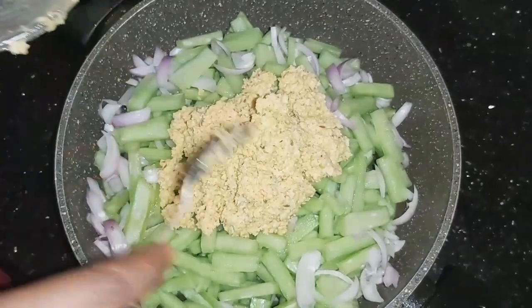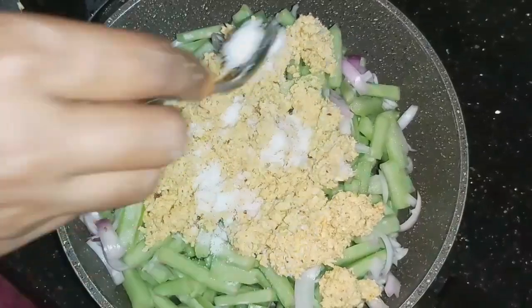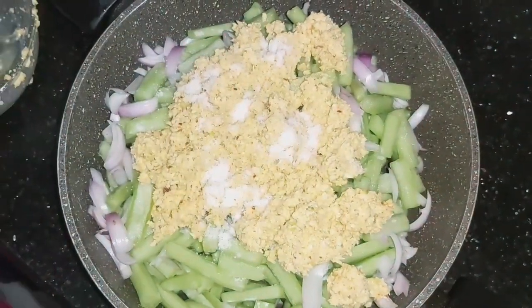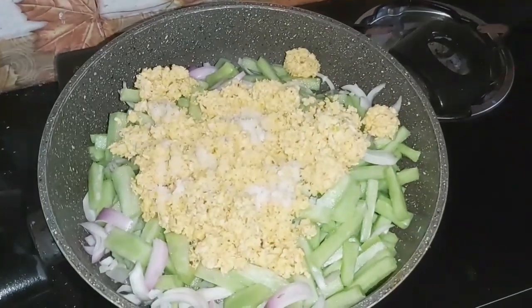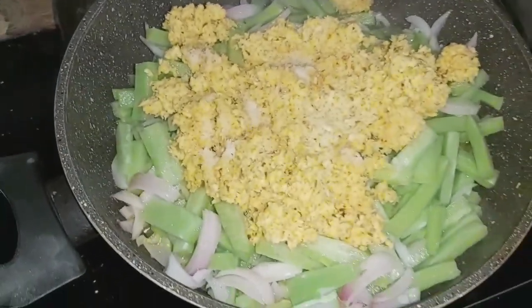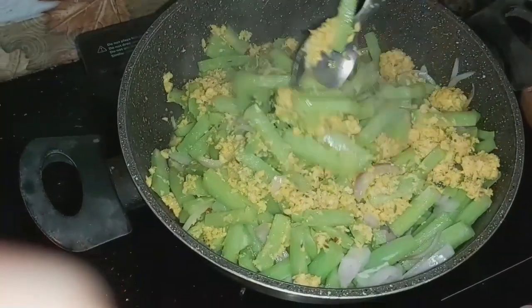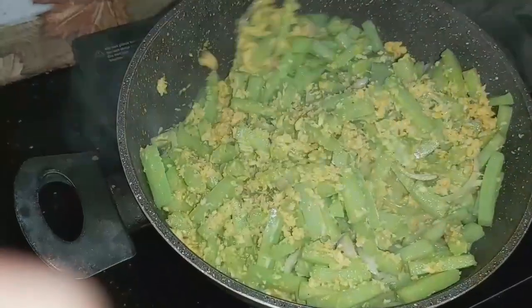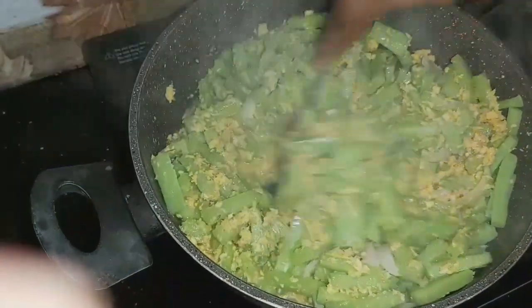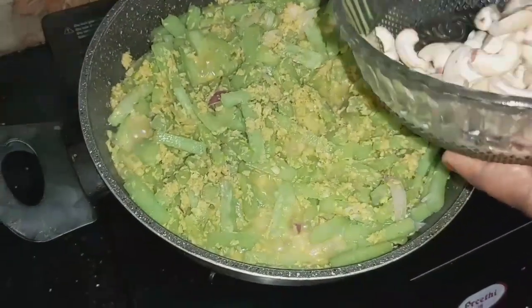Make the dough. Put it in a bowl. I think it will be a big bowl. Let's do it in a bowl.